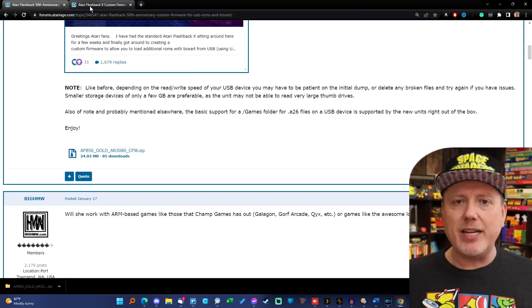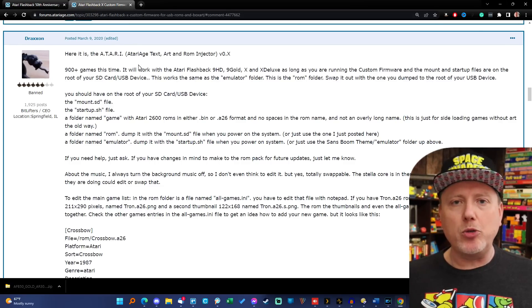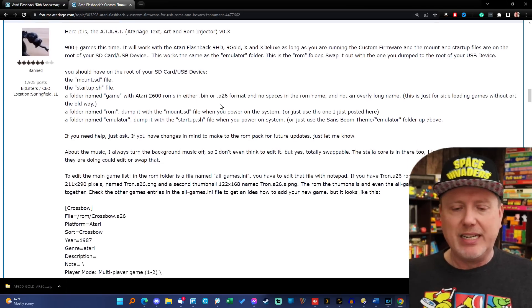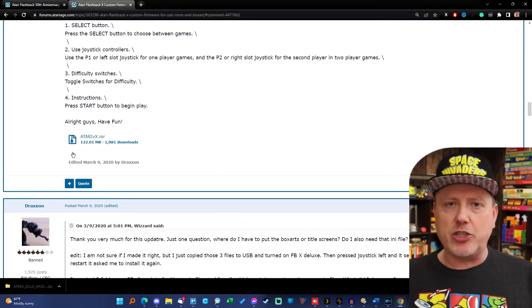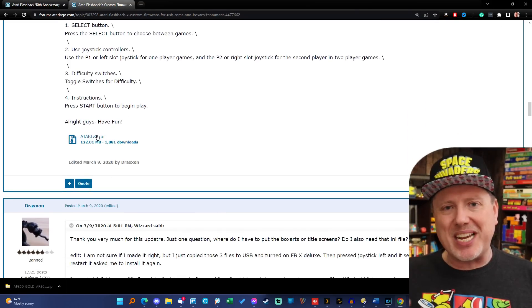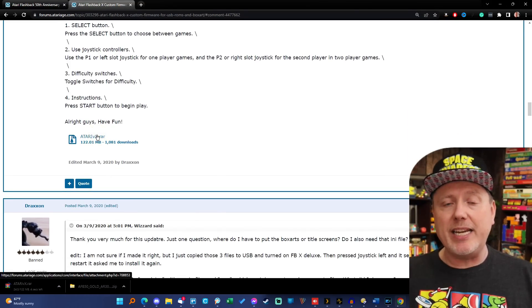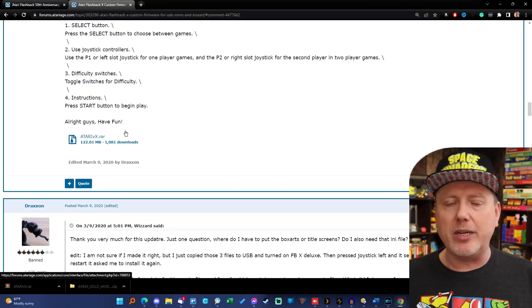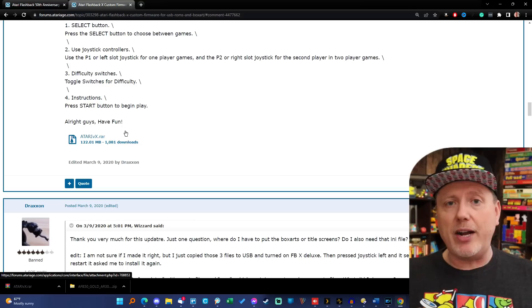The next file you want is at the second link also in the description. This is by a user called Draxon — he's created a bundle called Atari, an acronym for how to inject images and whatever. Just scroll down on that thread, you'll see a link, click on it. It'll take a minute or so to download because it's a little bit larger than the previous one. Put both of those in a folder where you can find them.